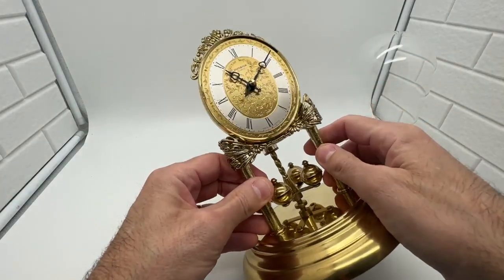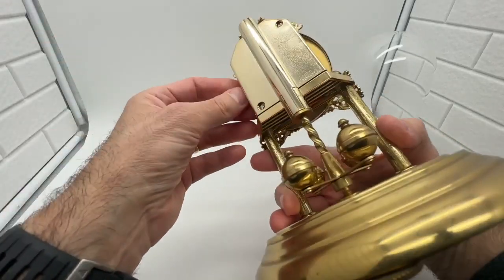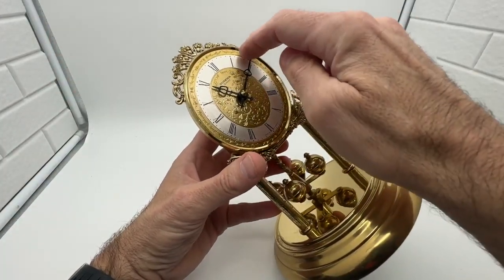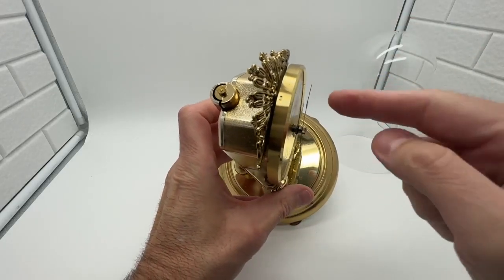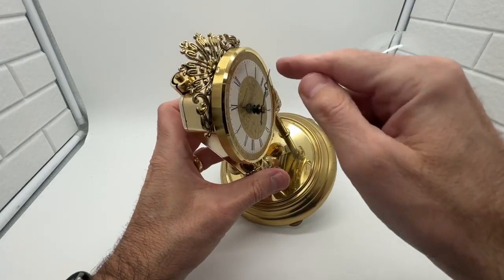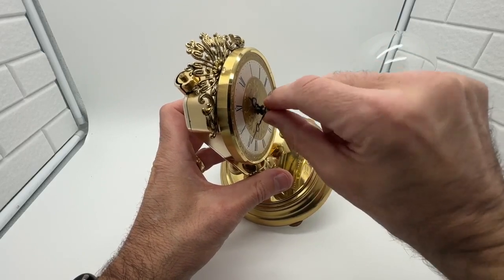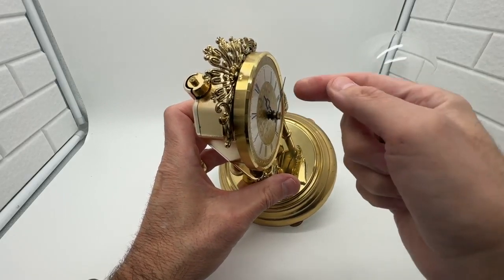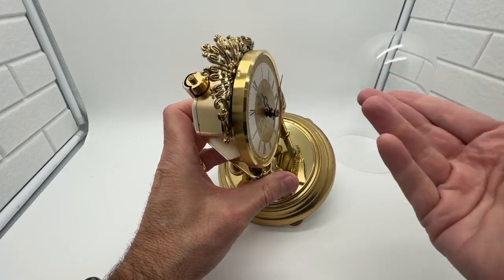The clock comes just like you see here. The hands have to be set manually — there's no switch in the back to turn the time, so you have to do them manually. Just adjust the hands and make sure the hands don't touch. Sometimes people push in and the hands will touch each other and get stuck and won't keep time. So just make sure when you turn the hands, use your fingers slowly and go right around just like you see here. A lot of times people push down, they'll bend the hands, they'll hit each other and obviously won't work.